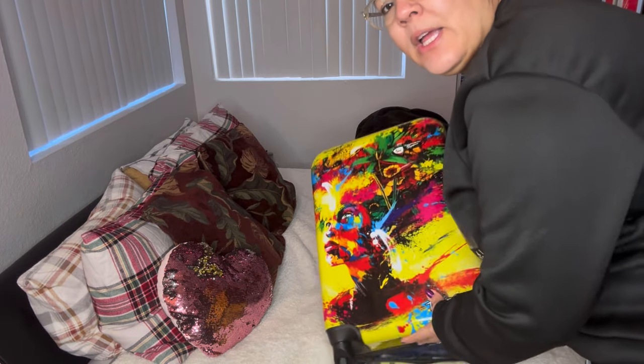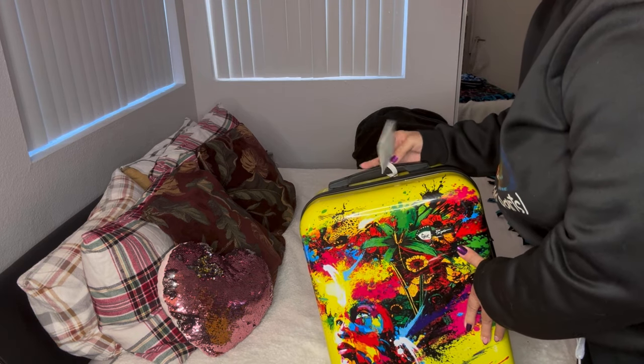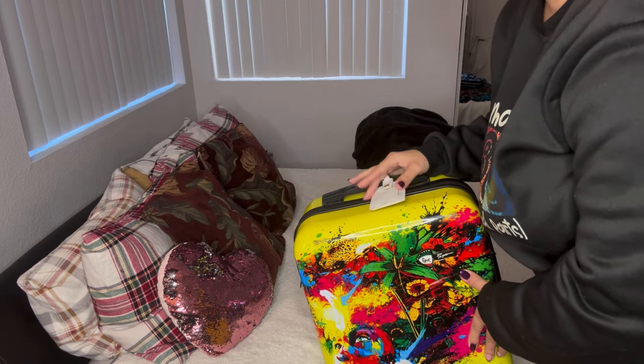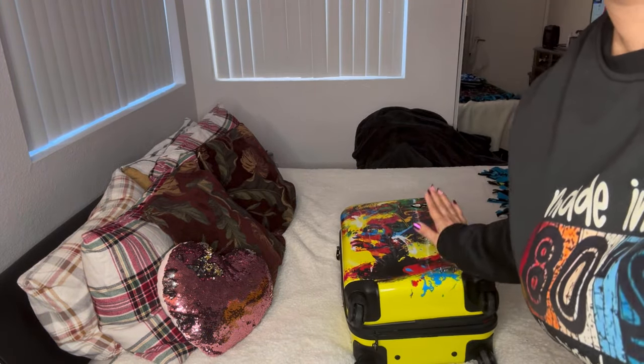Divas, this is my luggage — small but mighty, and I love the design. I always keep a name tag on it just in case my luggage gets lost, and I always put a lock on my luggage. Let's get into this bad boy!